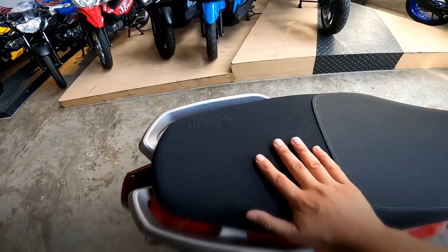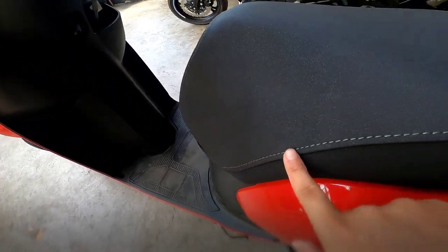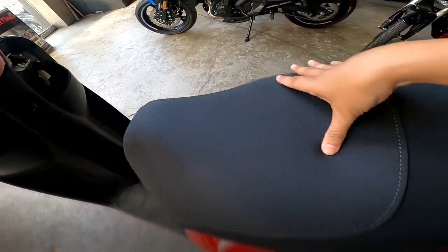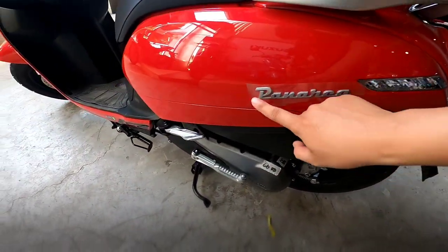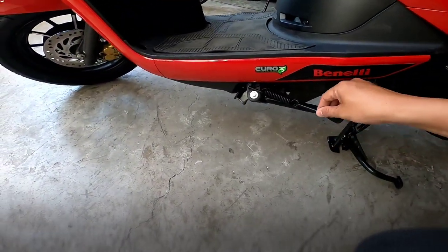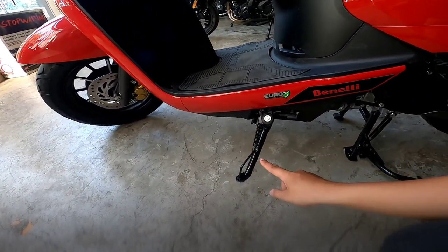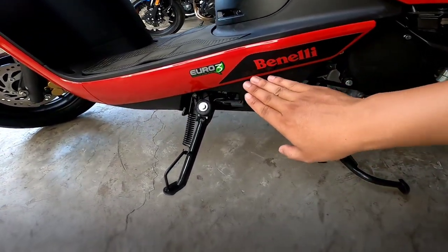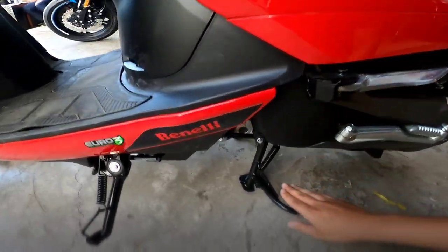Maganda yung upuan niya. May nakalagay ditong Benelli. Tapos may pa-design dito. Maganda yung upuan niya, malambot. Nice one naman. Dito yung signal light. Tapos may nakalagay pa na ray, naka-impose. Pag nakasize-tan ito, hindi magpa-power. Or nakastart siya, tapos inasize-tan mo, mamamatay. Nakayuro 3 na rin to. Benelli. May stick at dito. Tapos may kickstart din to. Center stand, siyempre may.